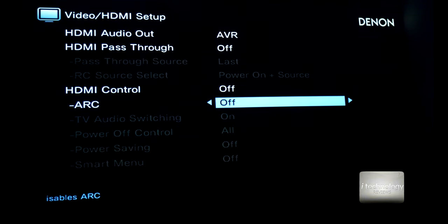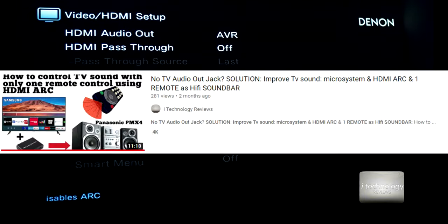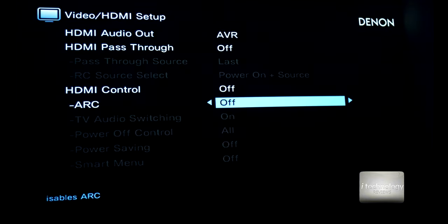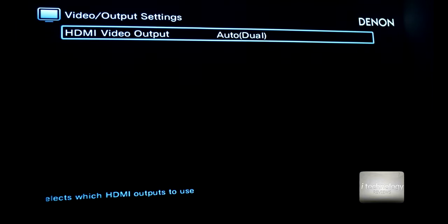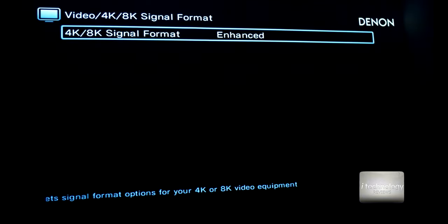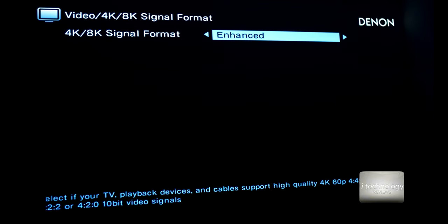We have videos about the ARC function if you want to learn more — including how to connect a mini or micro system as a soundbar for your TV. Now in the HDMI settings, I'm using the 8K HDMI out set to dual. For the 4K/8K signal format enhanced setting, when you enable it, it applies some vibrance, sharpening — it's an upscaling algorithm.